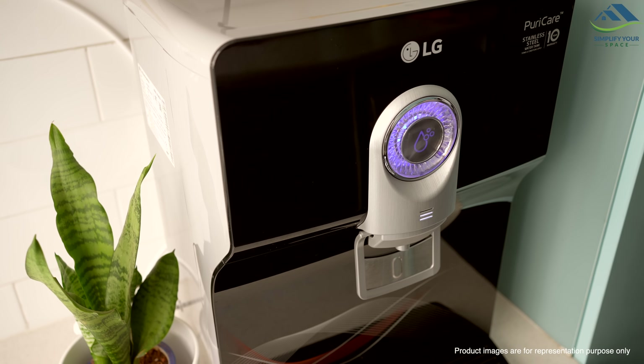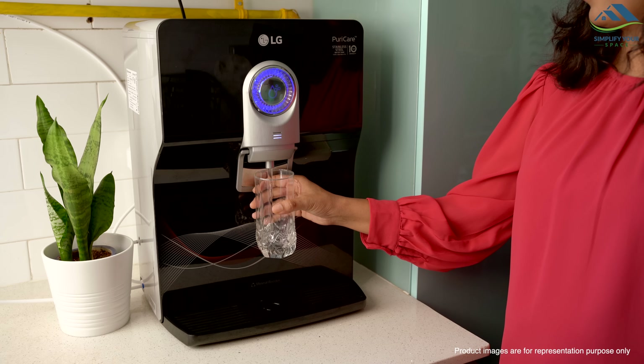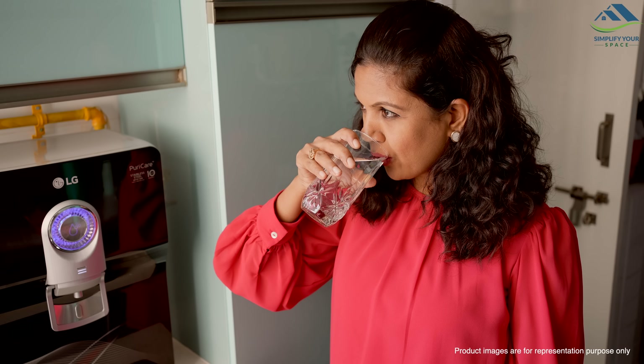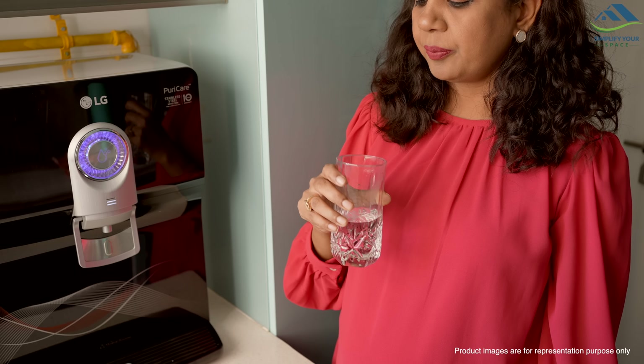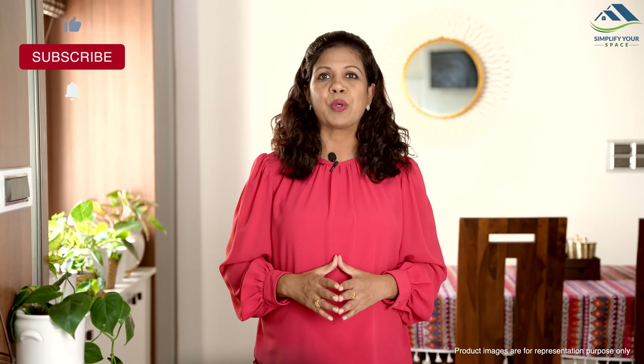In conclusion, the LG Water Purifier has left a strong impression with its smart design and advanced features. Its smart technology, easy installation and thorough filtration process ensures the delivery of safe drinking water. If you are considering a new water purifier or thinking about an upgrade, this LG model could be worth a try.